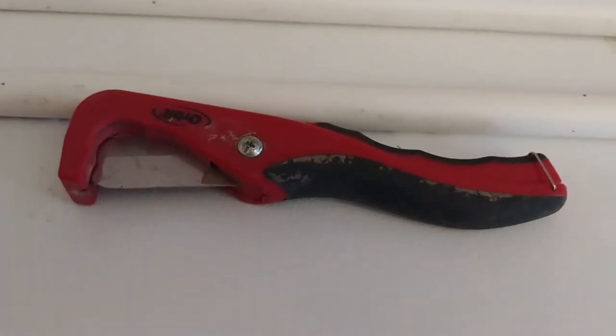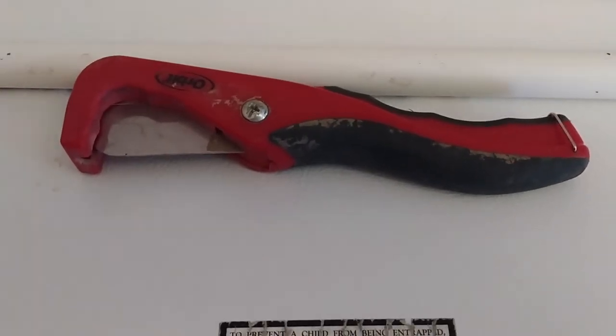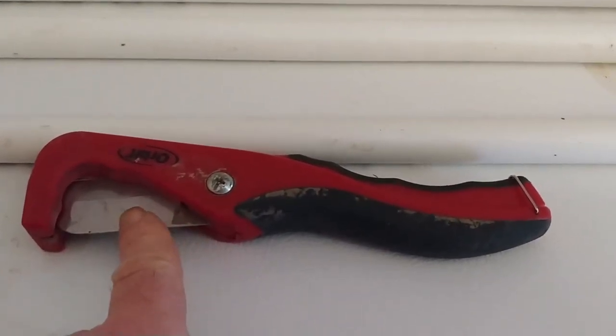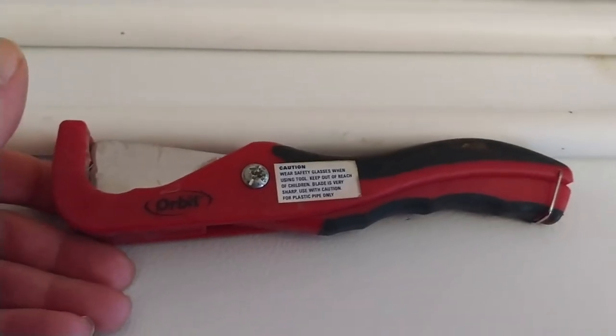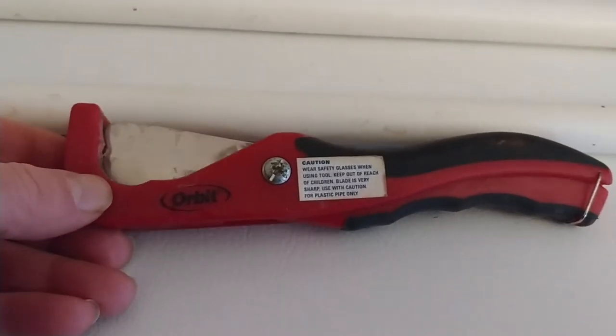I forgot one other thing you're going to need: something to cut the PVC pipe with. If you don't have a PVC pipe cutter, a hacksaw, a drywall saw, or something like that, you can pick these up at Lowe's. I bought this one 15 years ago and it was probably only a couple bucks, and it's lasted this long. So you'll need one of those too.